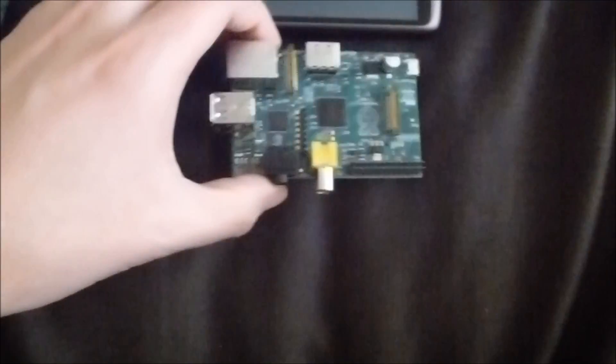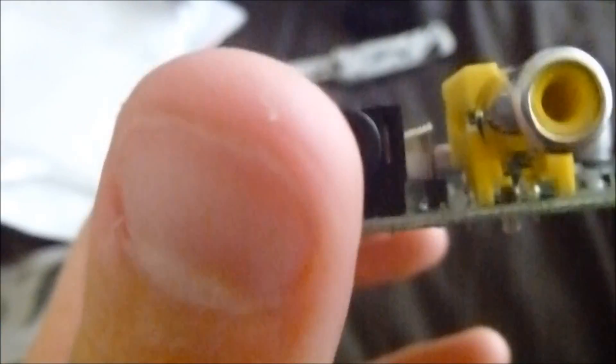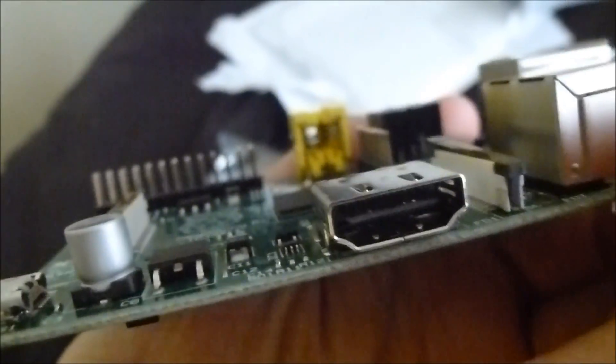It looks pretty good. So we've got a couple of USB ports, a normal network RJ45 port, some video output ports, and an HDMI port.